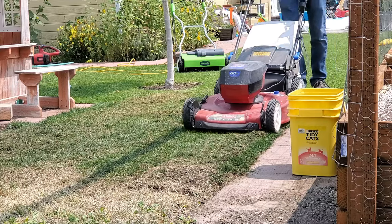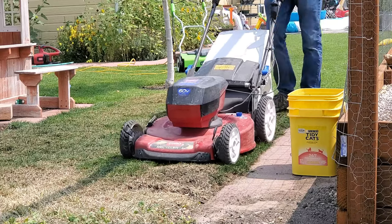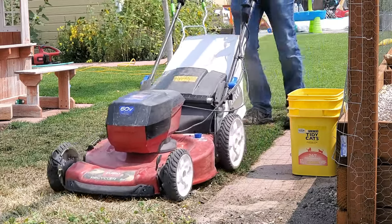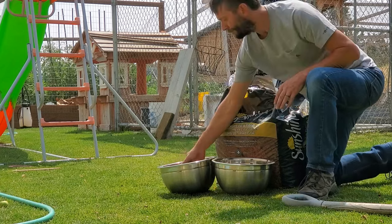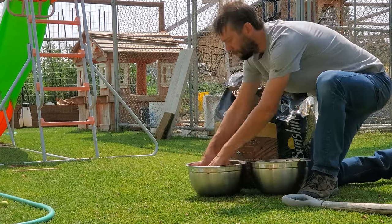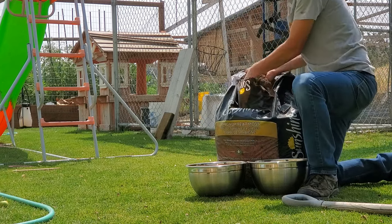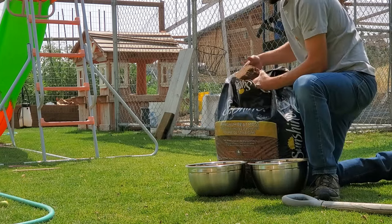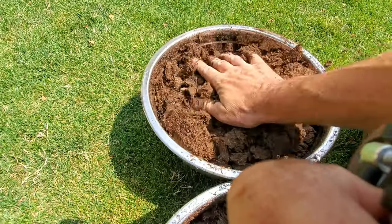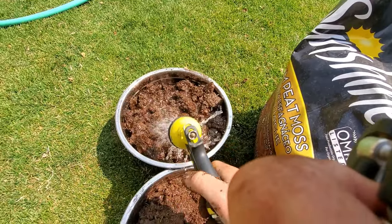I then take the mower over it again to bag up the debris — you could use a rake, but it's just a lot easier to use the mower on the bagger setting. At this point, I pull out the peat moss, stick it in bowls, and pre-moisten it. Peat moss repels water a lot when it's dry and takes a lot of water to fully hydrate. So I mixed it with a whole bunch of water, mixed it up with my hands, and let it sit for about an hour to fully hydrate itself.